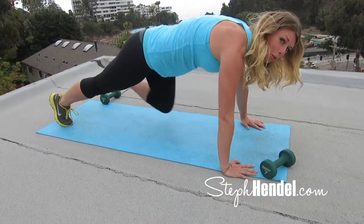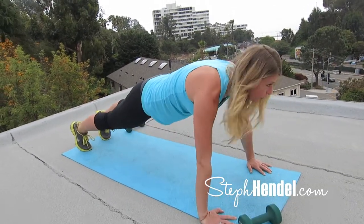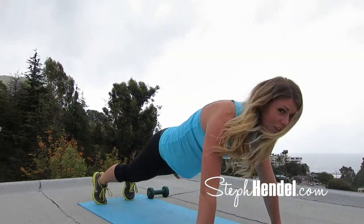Two modifications for anybody just starting out: the first one, you can just stay and hold plank position here. The second, be in plank position and just tuck your knees in. You can add in the push-up later on.